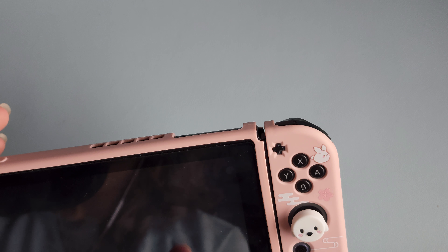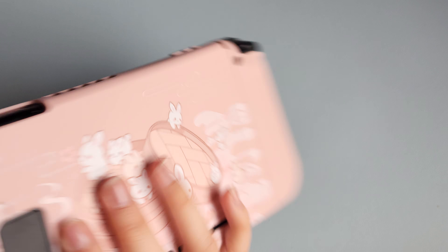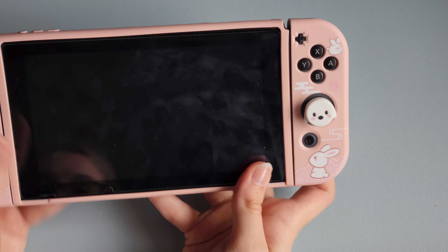This is so adorable. I love it — it's such a pretty color.